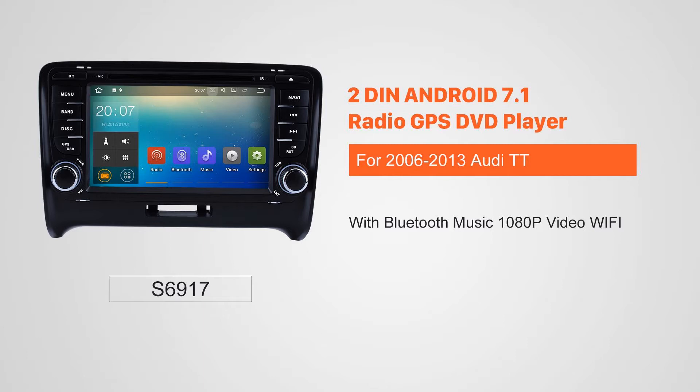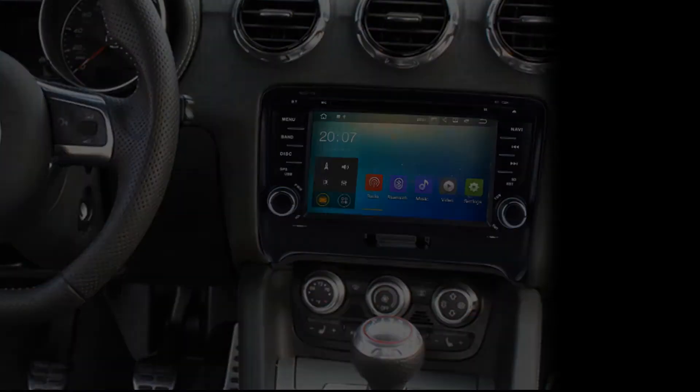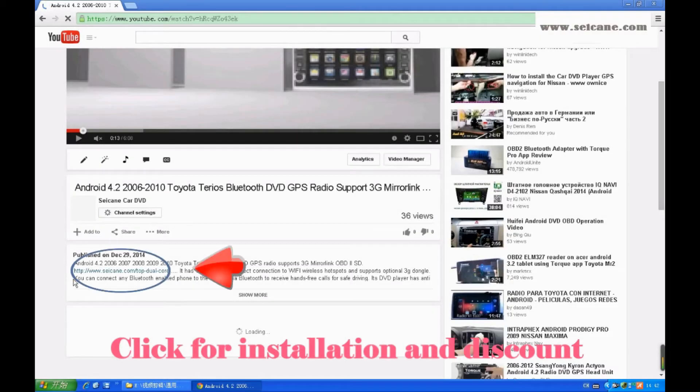Hi, friends. Welcome to Seicane Video. This head unit has the latest Android system and a stronger CPU chipset. You can download apps, use voice search and online Google Maps in it. It has many great functions. Let's see what it can do for you.